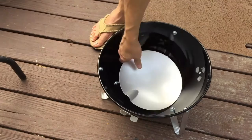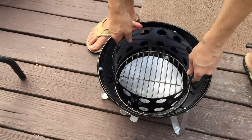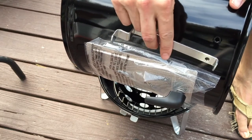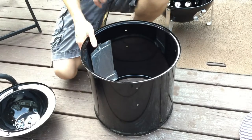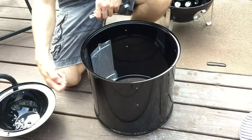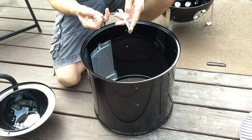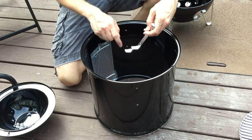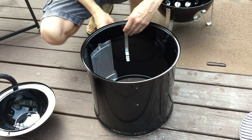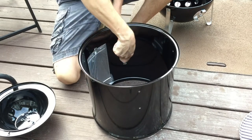Take the heat shield and place it in the bottom, then put in the charcoal grate, then the charcoal chamber. Then the center section with the door goes on, but first you have to attach the little brackets that hold the charcoal chamber. Similar to the legs, the fiber washers go on the outside, with one nut and one bolt per hole, and the bracket goes with the little bent part at the bottom.